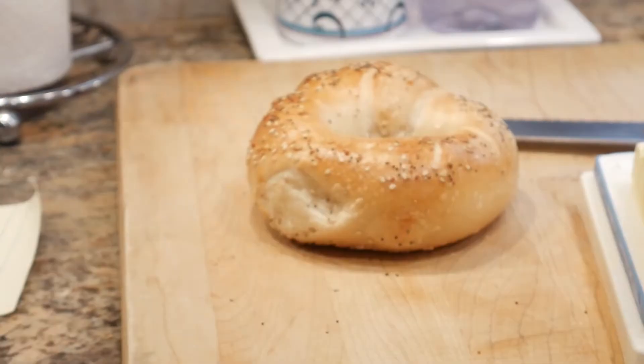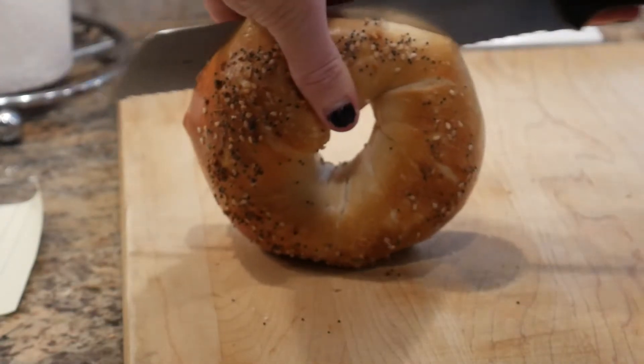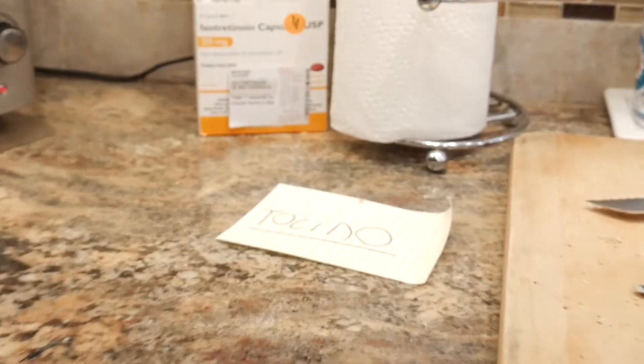Cuta el pan. Pon el pan en la tostadora. Pon el tocino en una otra sartén.